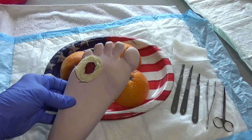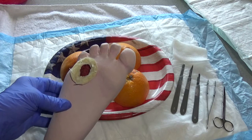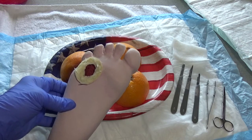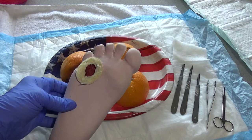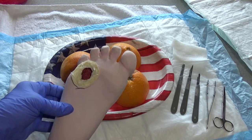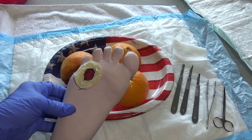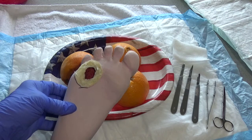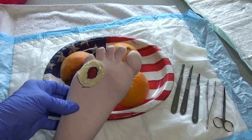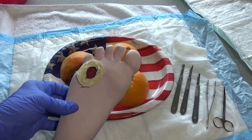In addition to debridement and a good wound care plan, part of that will also be some type of pressure relief in regards to footwear. Whether your patient is having a total contact cast applied today, or perhaps they're having a dressing applied that requires them to be non-weight bearing, they might need an assistive device.